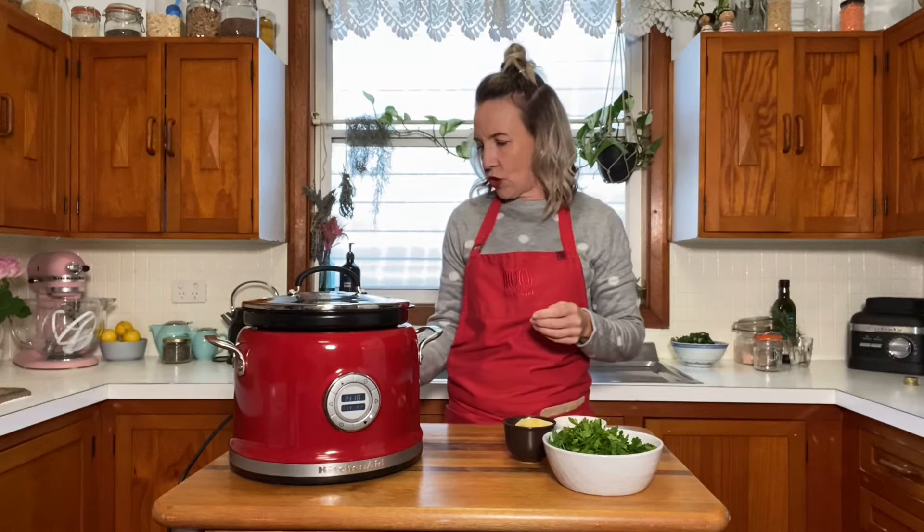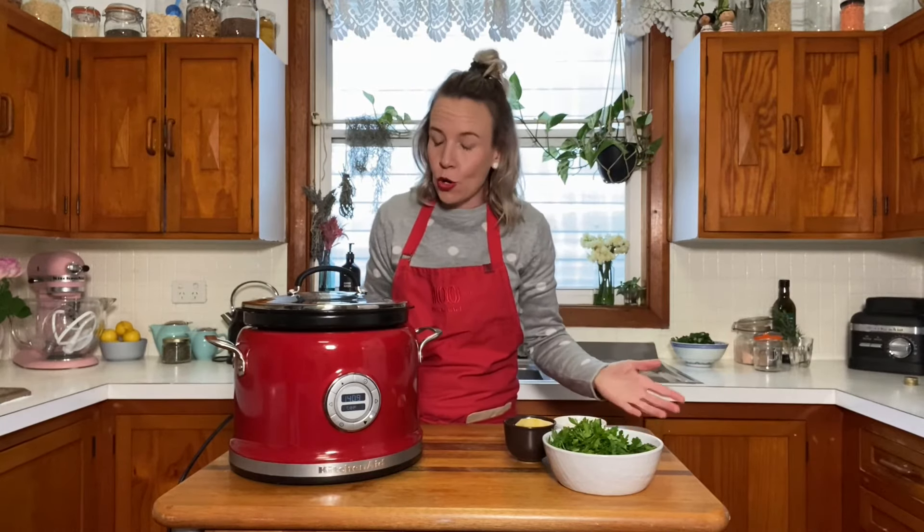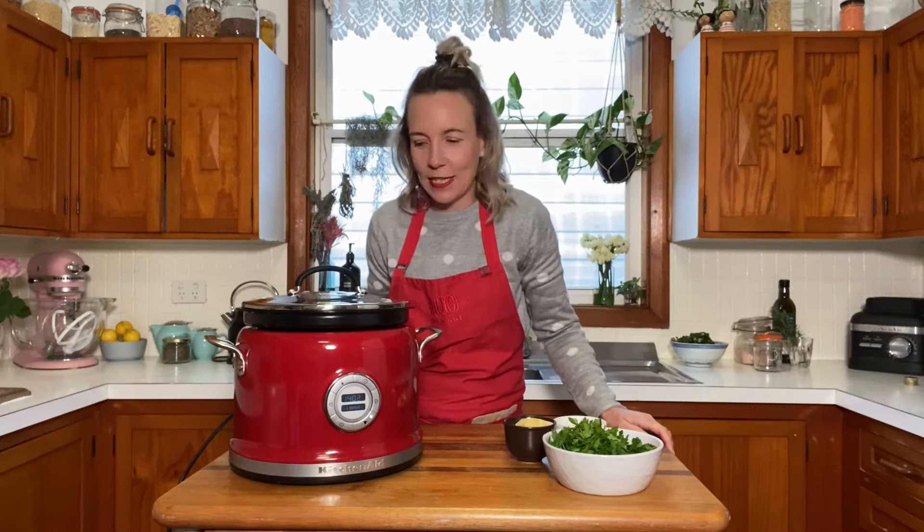So the stir tower has two intermittent speeds: 15 seconds every two minutes, or for slow cooking and longer cooking, one minute every 20 minutes. So I'm just going to do every two minutes for 15 seconds.